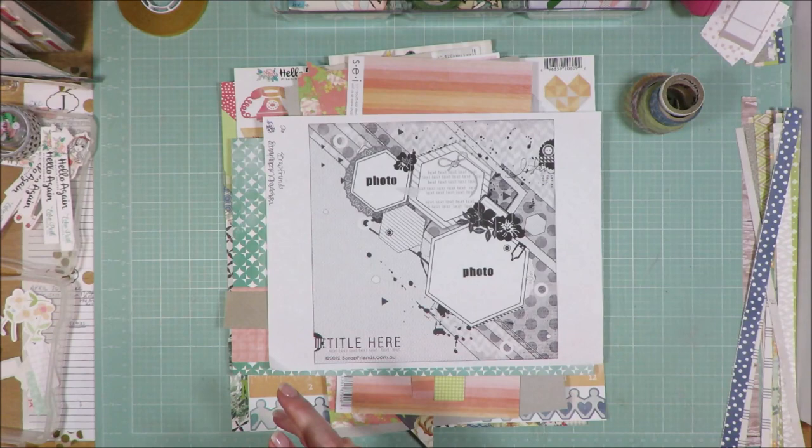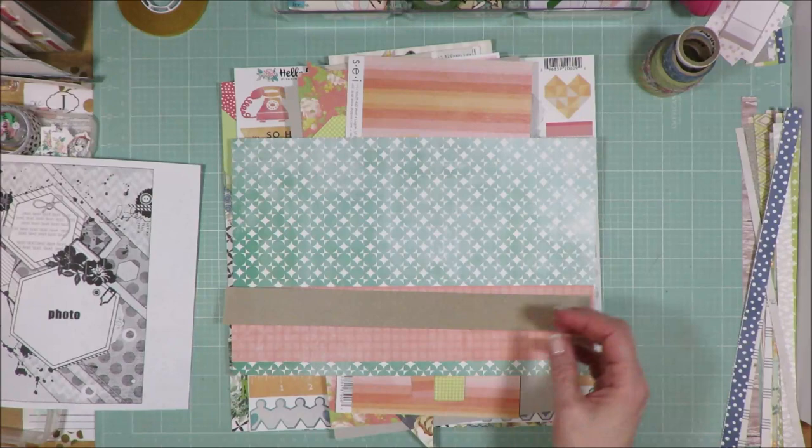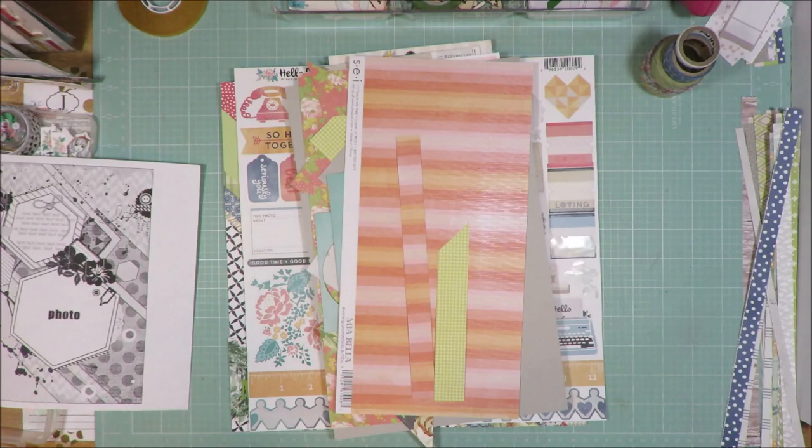So what I did was I went through my stash and pulled in paper and washi tape. I had five different rolls of washi tape that I added in, and I had a ton of scraps that I pulled in. These are the only scraps I did not use — three pieces here that I could have used, but for whatever reason I didn't. So these will go back into my kit to create another layout with.